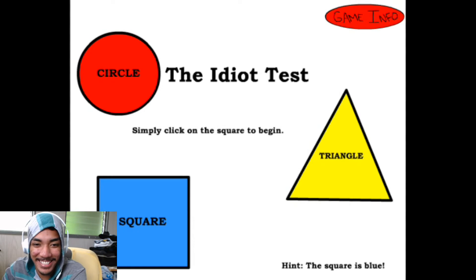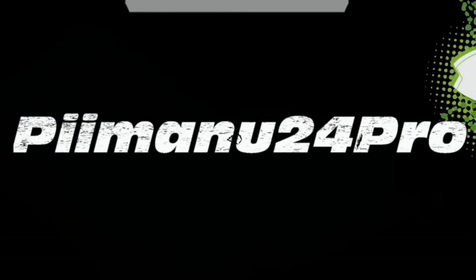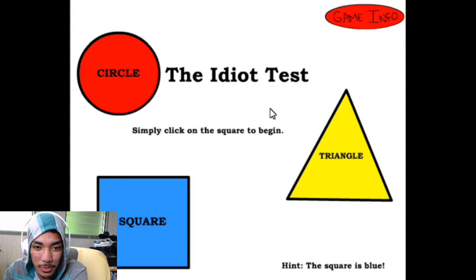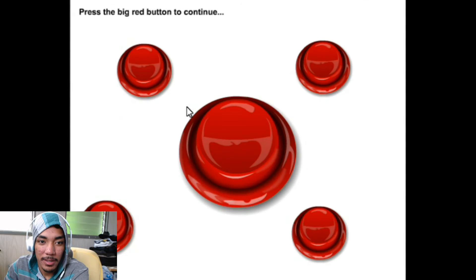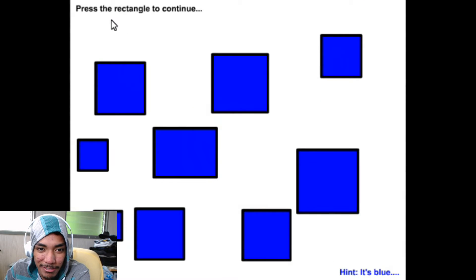The Idiot Test — let's see if we can play this, should be fun. Simply click on the square to begin. Press the big red button to continue. Okay, press the rectangle to continue — rectangle.